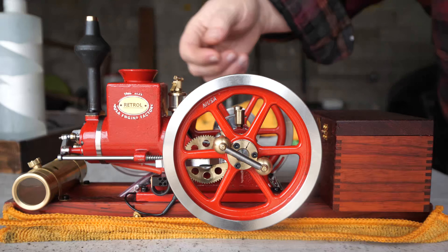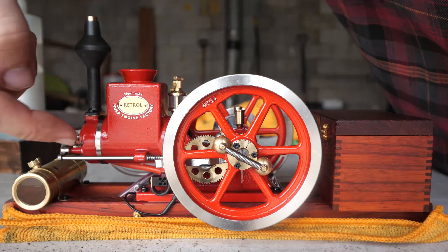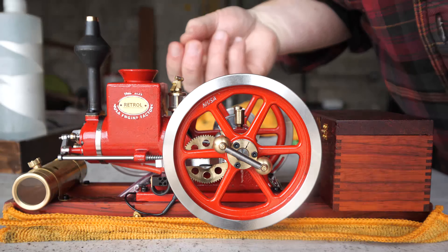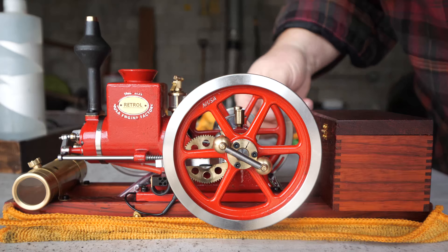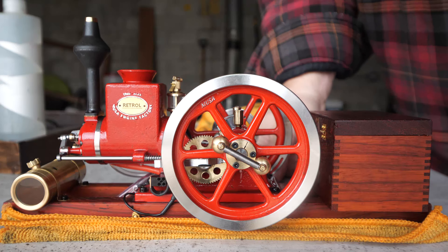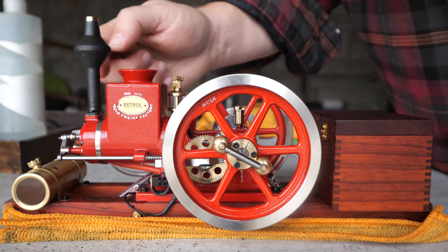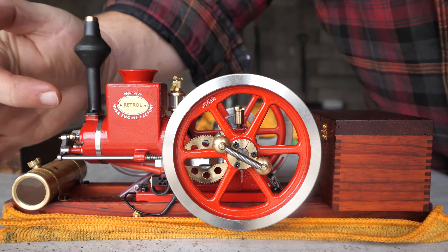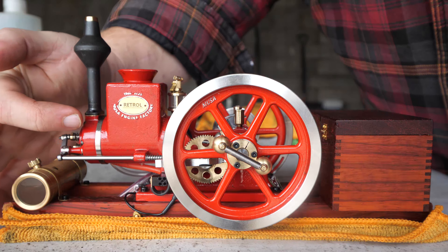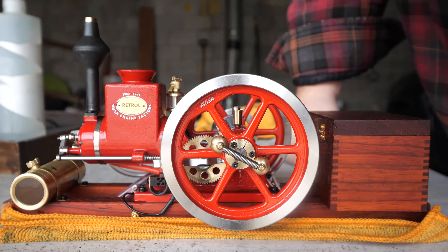I've noticed I think I've got some seepage around the head here, so I wonder if my head gasket is not sealing properly. We'll take a look at that because this has got that flat seal with the head o-ring that's getting pressed onto the head, and those are always a bit sketchy.